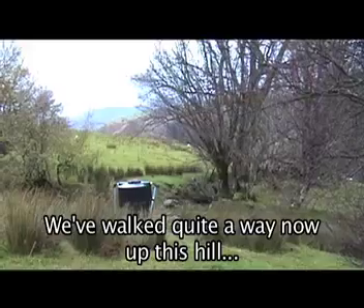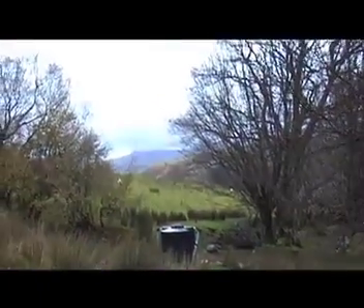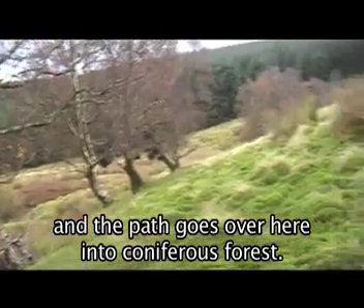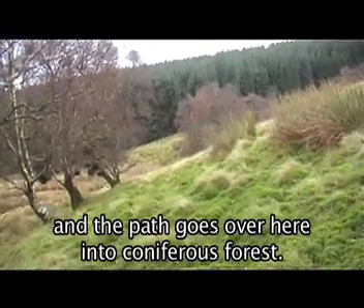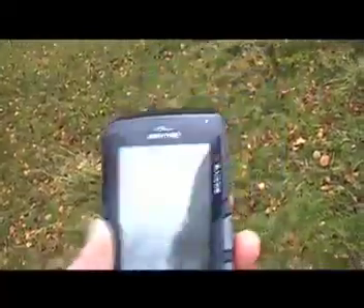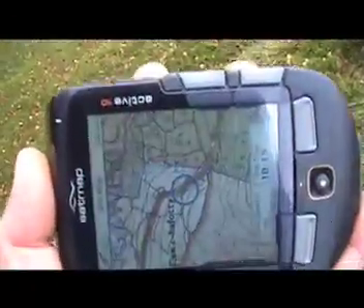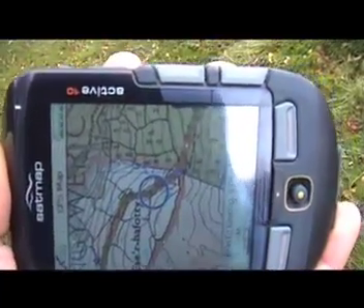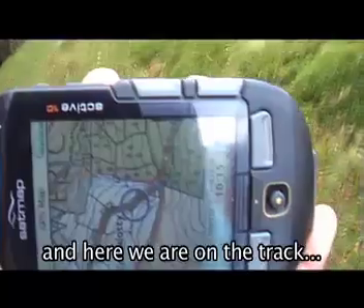We've walked quite a way now up this hill. You can see the ridge is behind us now, and the path goes over here into coniferous forest. And you can see our position here — we've just passed this farm, and here we are on the track.